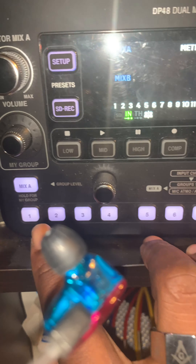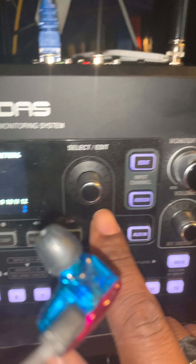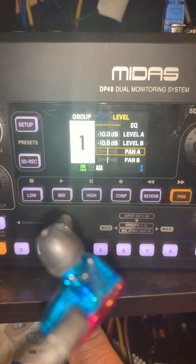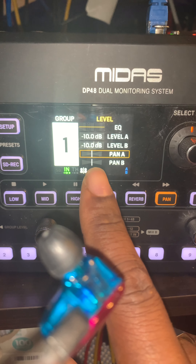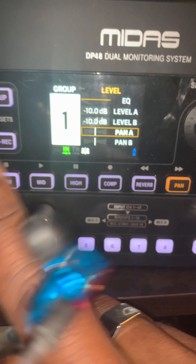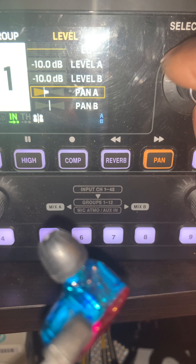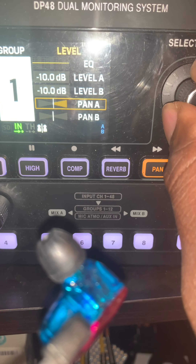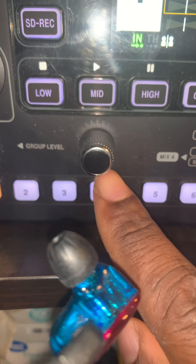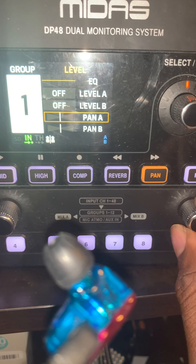Now we're looking at channel one, and we're going to assign and edit the input channels. Select channel one and when you first select it you'll see group level one — this is for person A's panning. Panning is when you want to hear your left ear or right ear; you can move it over to put something on the left or right side, but most people will probably leave it in the center. For levels, come down to group level and turn it all the way down on both sides.